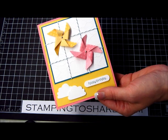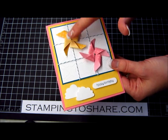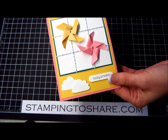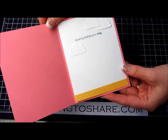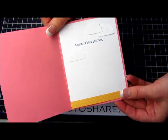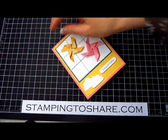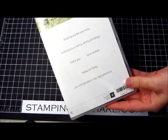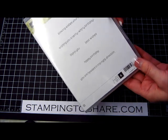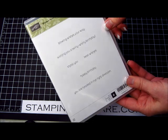I just love how Stampin' Up coordinates so many of their products to work together, and speaking of coordination, you'll notice my little pinwheels even have a coordinating sentiment on the inside. On the outside it says 'happy birthday' and on the inside it says 'blowing wishes your way.' Here is the stamp set called 'Wishes Your Way' and it has a couple of cute little things that will work great for your pinwheel cards or your pinwheel scrapbook pages.